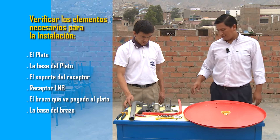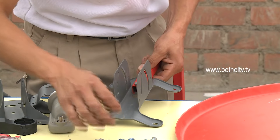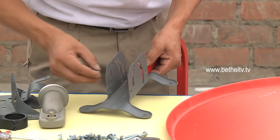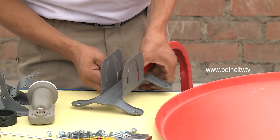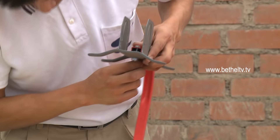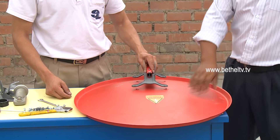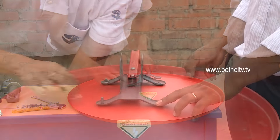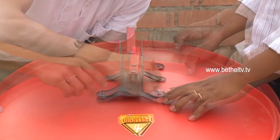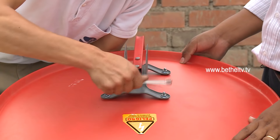En primer lugar vamos a fijar el soporte del plato al soporte del receptor. Es importante seguir la secuencia de armado, ya que si usted intenta hacerlo de otra manera puede terminar dañando alguno de los componentes de la antena parabólica. Ahora vamos a proceder a fijar esta misma base al plato; son cuatro tornillos los que van a asegurar el soporte del plato. Trate de respetar la manera como se está armando la antena parabólica.